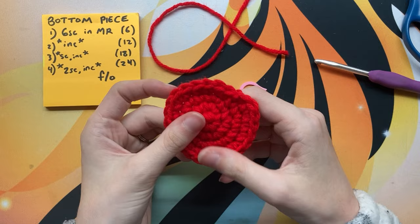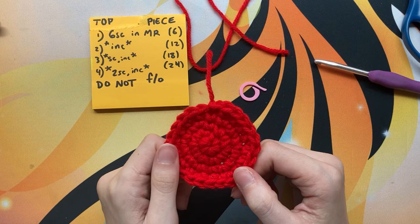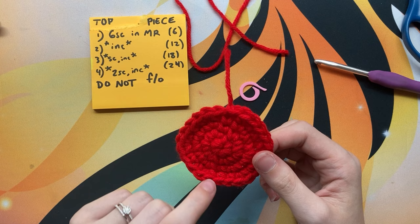Next you're going to make the top piece, which is pretty much the same as the bottom piece except for a few changes. Do the same four rows as the bottom piece, but do not finish off — leave the yarn attached. Pause the video and come back and I'll help you do the legs and stuff.